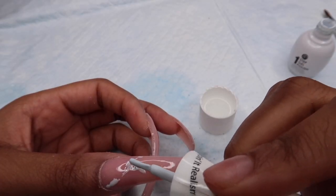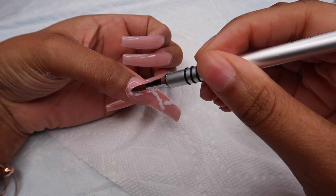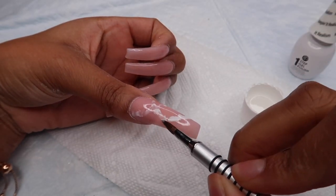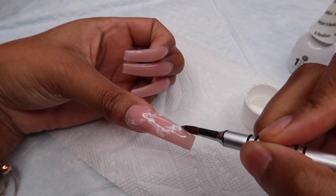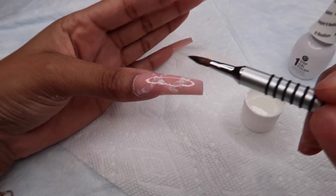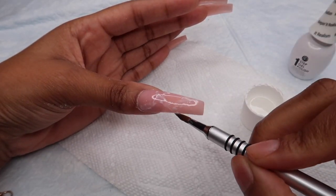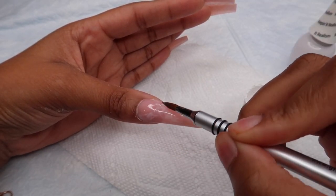I just used acetone that I got from Target. I'm taking that brush and I'm going to be drawing really random lines — they don't have to be straight; in fact you kind of want them to be very imperfect. You're going to draw maybe two or three lines per nail, then take a little brush — I'm using the same brush I use for 3D flowers — dip it into your acetone, and just go over those lines to blur them out. You can blur these out as much as you want.